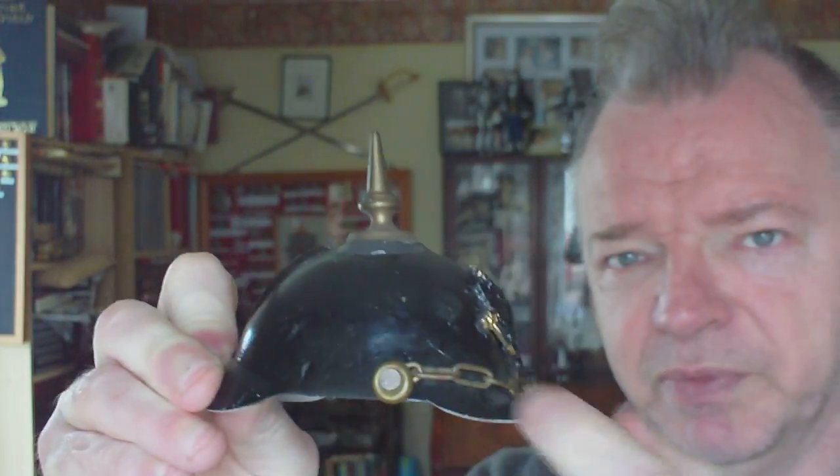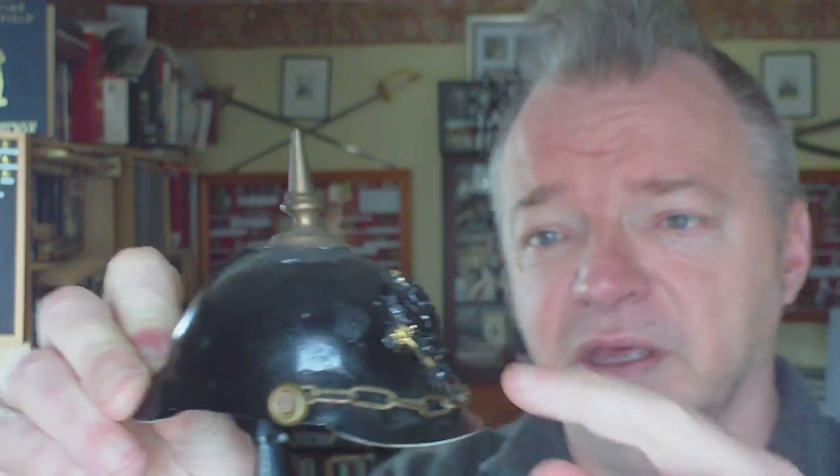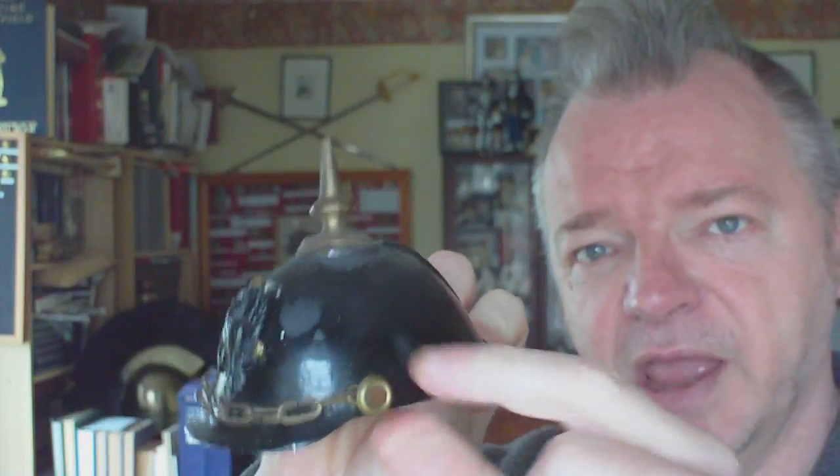There's no cockades on the side, because on a real full-size Pickelhaube you have the national colours on one side and the particular area colours on the other side. So it needs those put on it. And as you can see, that looks like a commercial clock part.